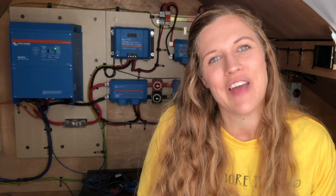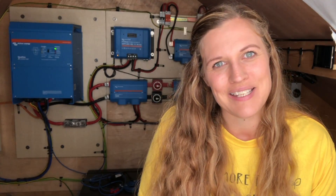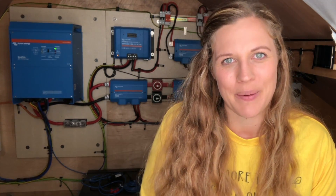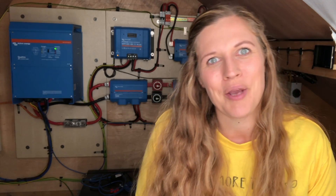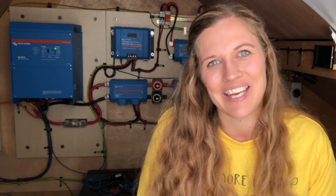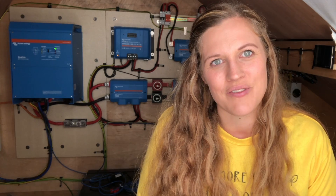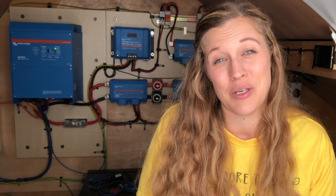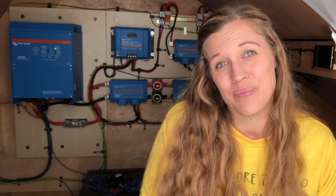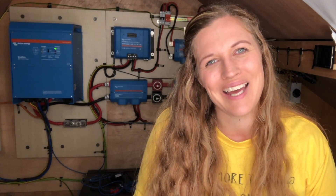So that is how we wired our panels into series parallel, and that is a breakdown of the two arrays that we are currently using as part of our solar power system. If you have any questions or comments please put them in the comment section below and we will get back to you. I hope you found this video useful — if you have, please consider liking the video and subscribing to our channel. We're going to be covering lots more about our solar system, and Fraser is going to do a breakdown of all of the components you can see behind me here, which hopefully will be really useful to anybody considering doing their own system, especially if you're planning to use Victron.